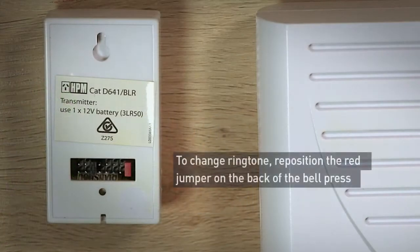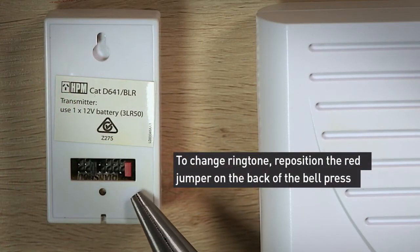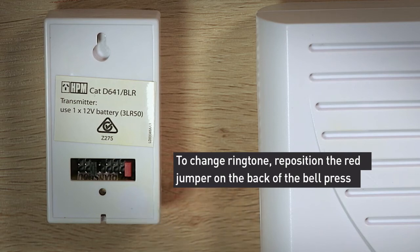To change the ringtone, simply reposition the red jumper on the back of the bell press to options A or B.